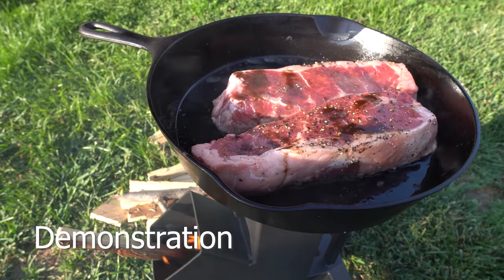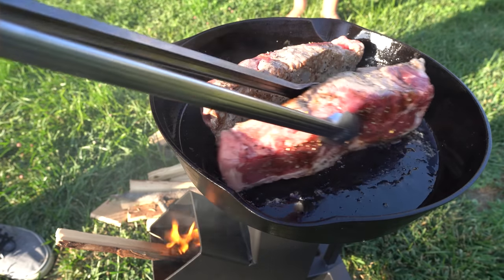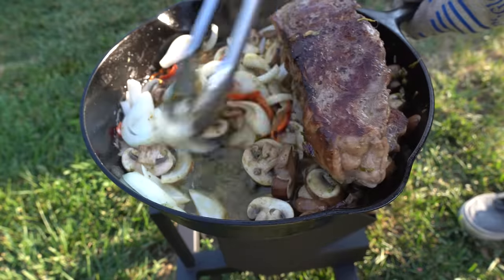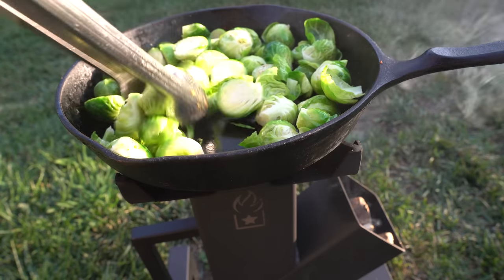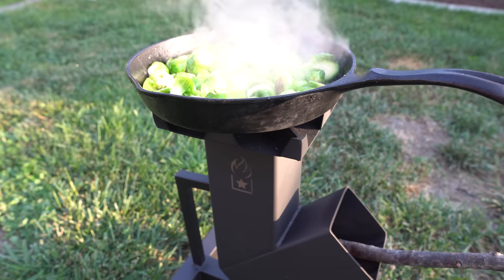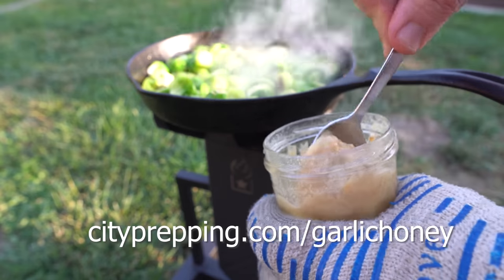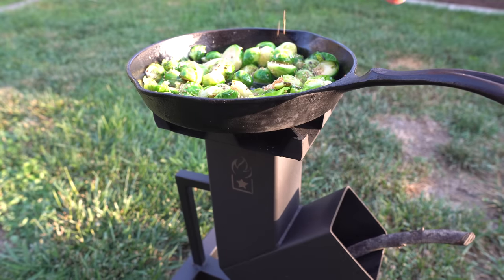Demonstration: I cooked the steaks to a medium rare by searing them first in a little beef tallow, cooking them on each side, adding butter, and finishing them with onions, pepper, mushrooms, and a hefty dollop of chimichurri. I followed that up with some brussels sprouts cooked in bacon grease. I let them caramelize and brown just a bit, then added a little water to get them steaming. I mixed in about a tablespoon of fermented garlic honey, then hit it with a couple splashes of soy sauce and some sesame seeds. They came out excellent.